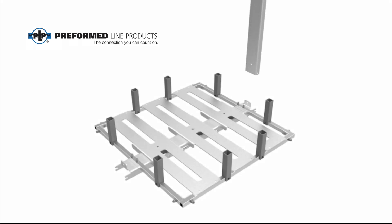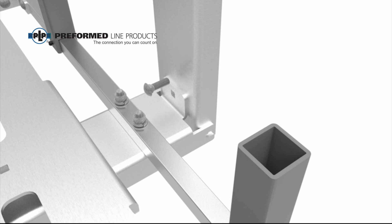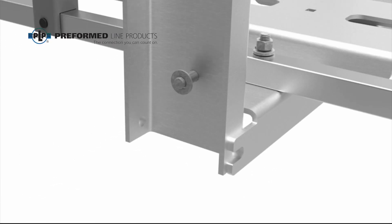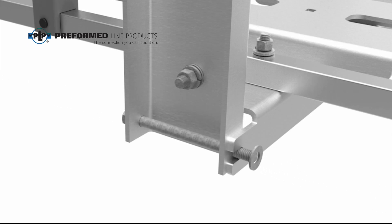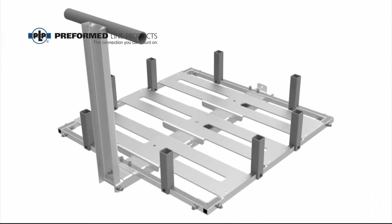If using the optional perch, attach the perch to one of the tabs of the main support bar of the square platform. Secure the perch to the tab with a carriage bolt, flat washer, lock washer, and hex nut as shown. Secure the perch to the main support bar of the platform with a hex head bolt, flat washers, lock washer, and a hex nut as shown. Ensure all hardware has been tightened properly after assembly.